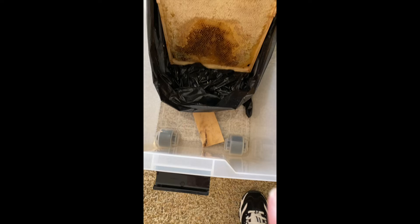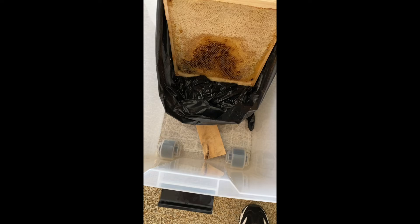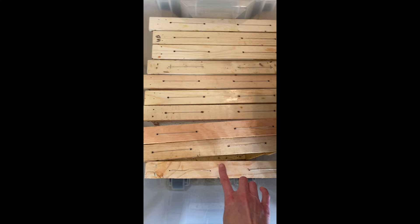I'll be putting a piece of wood on the bottom so the frames aren't sitting on the plastic bottom and the honey can drain a little bit. Over here you can see I've got two slats of wood down there so that the honey can drain into the bottom and the wood won't be sitting in the honey. In this tub I can fit one, two, three, four, five, six, seven, eight, nine, ten frames.